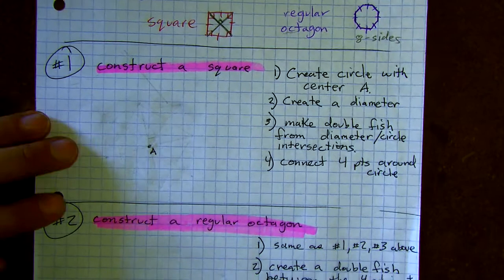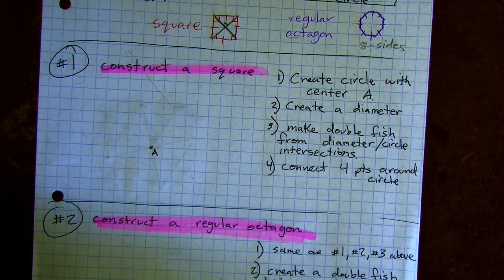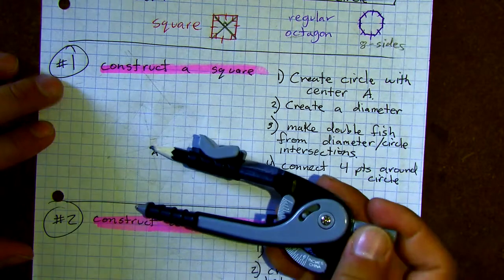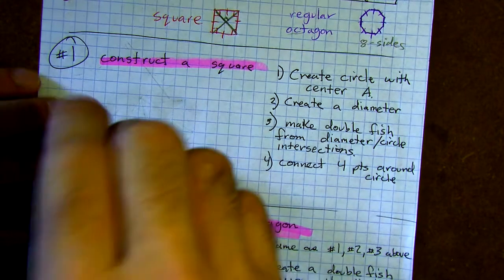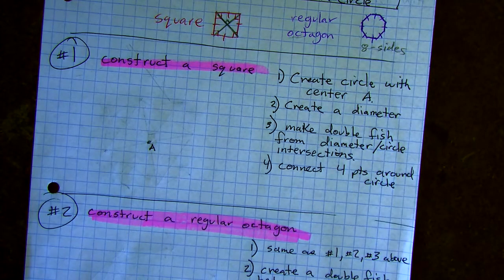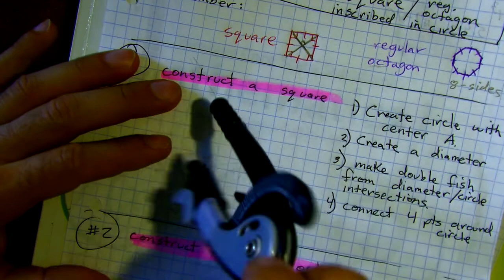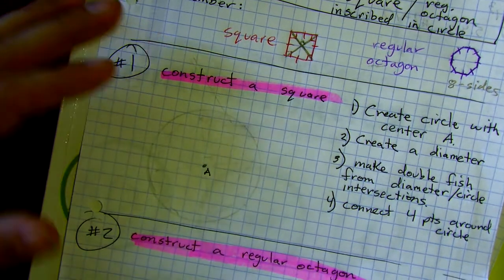We're going to create a circle around center A, so go ahead and get out your compass. Remember we don't want to go too far off the page or over our words, so adjust it so it fits well. If you're slipping a lot with your compass, put a book under your page — that makes it grip a little bit better. Now make your circle.